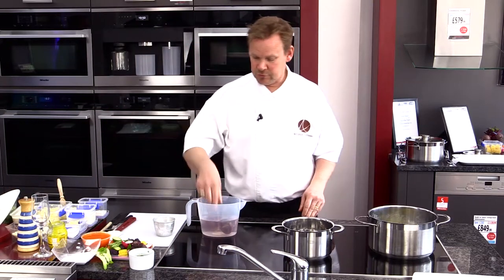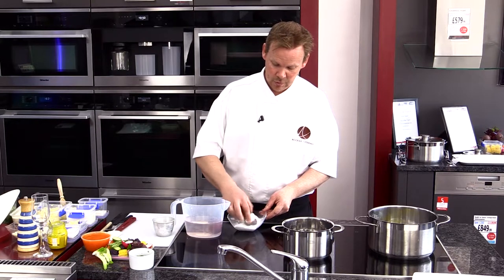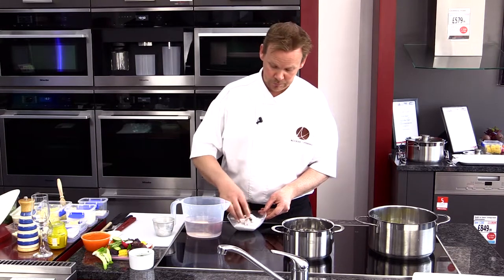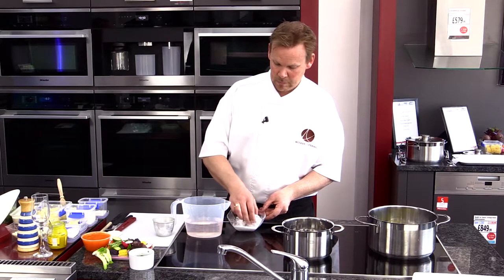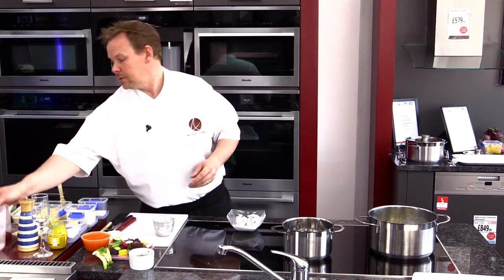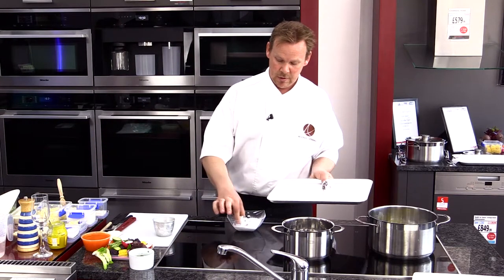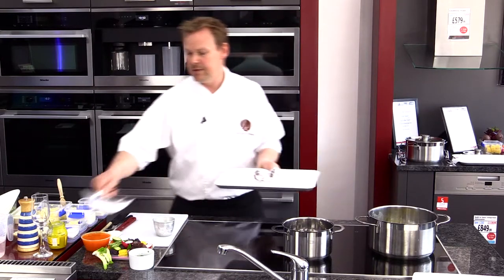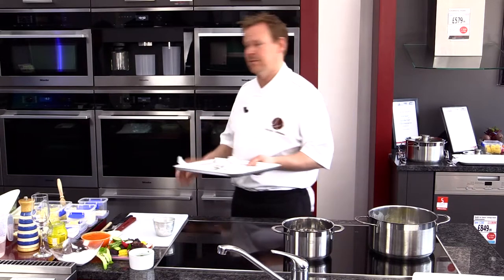First thing we need to do is get the beetroot in the oven. I've got two raw beetroot here, soaking in water, and then we need some salt. All we're going to do is roll the beetroot in the salt all over so it creates a kind of snowball. This will permeate the beetroot and season it while it's roasting. We get a baking tray, and we've got two salt-baked beetroots — stick that in the oven for about 30 minutes, just until soft, depending on the size of your beetroots.